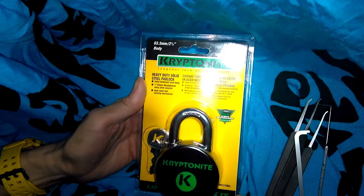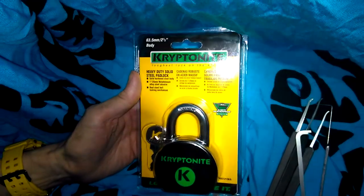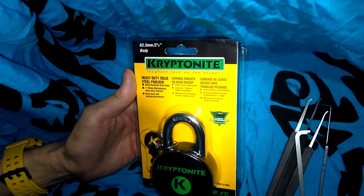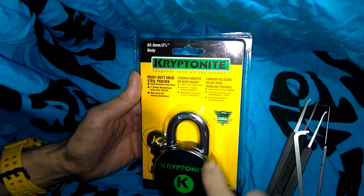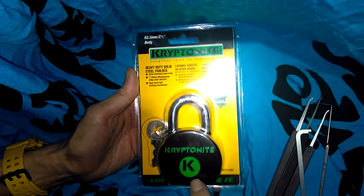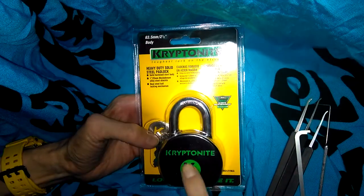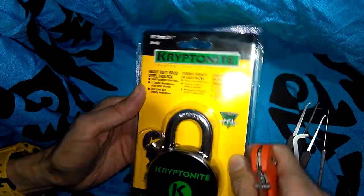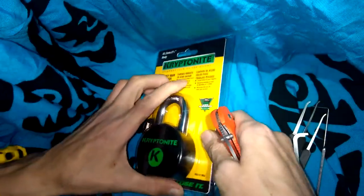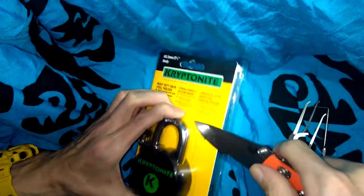Hey guys, I've got another padlock here for you. This one is going to be an out-of-the-box lock picking attempt. It's going to be 63.5 millimeters — this is a Kryptonite. I've done a long shackle before, a long time ago on my channel — it's been many many years.